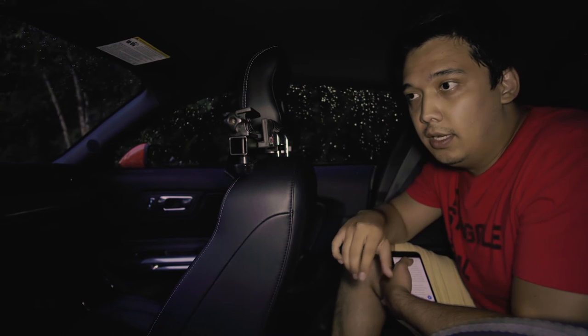So far I've used this mount with the kit lens and the Samyang. The kit lens was good but it wouldn't give a full perspective of the driver. With the Samyang you can see the steering wheel and pretty much the whole interior of the car, and it gives a much more immersive feeling.